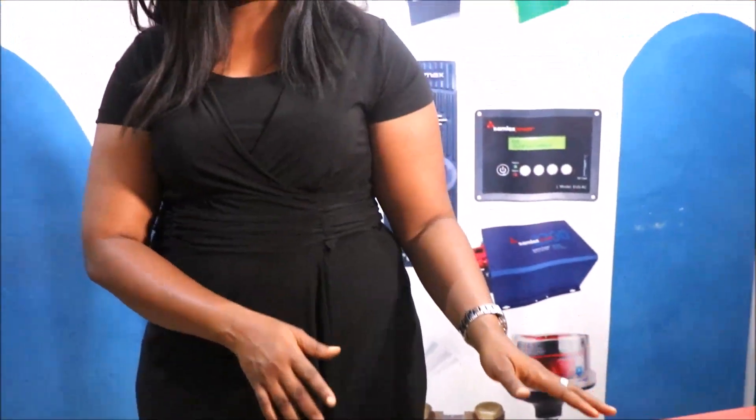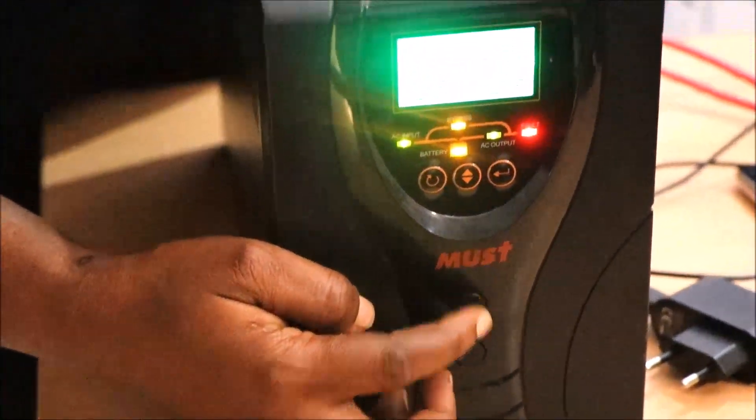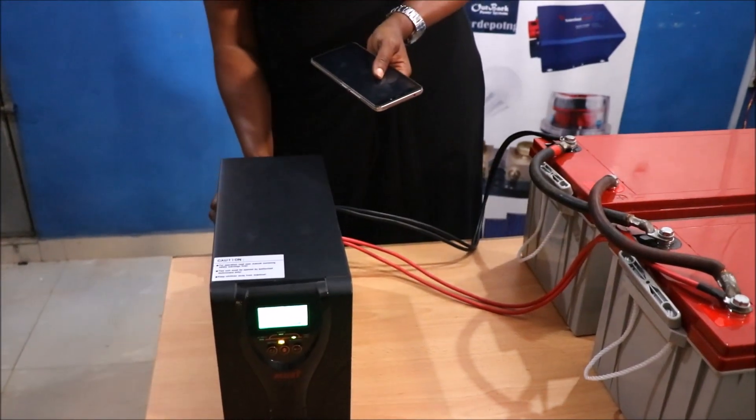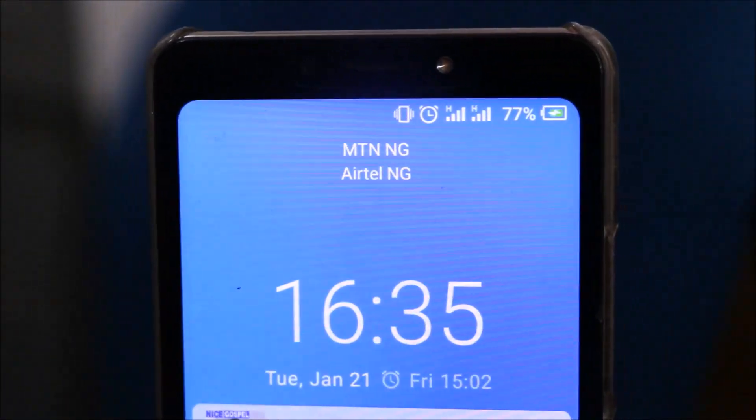To prove that we have successfully connected our batteries to the inverter, I'm going to power the inverter now and try to charge this phone here. The inverter is on right now and I want to try to charge this phone. I'm trying to plug the charger to the inverter. My phone is charging — it works.